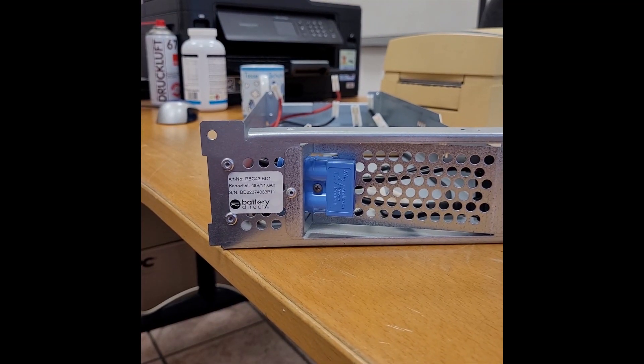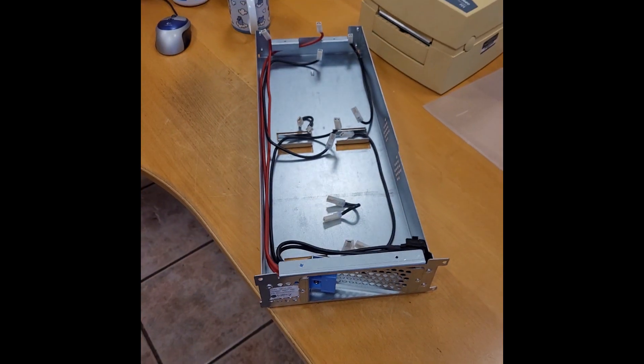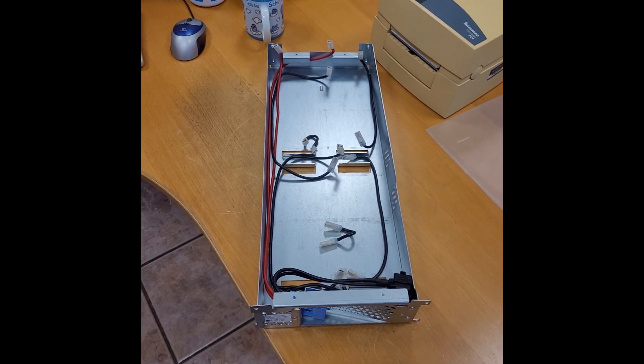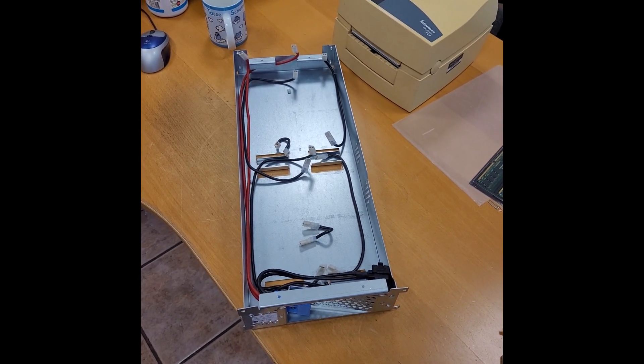This is an RBC 43 battery shelf for an APC 3000 UPS and I'm going to show you how to replace the batteries.